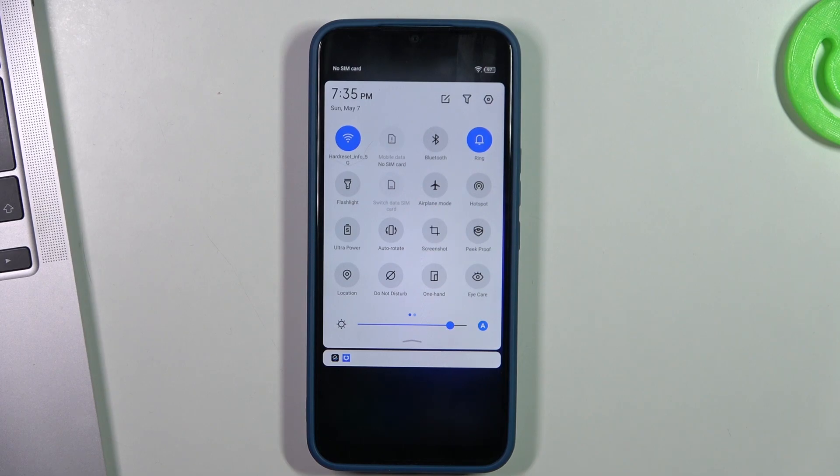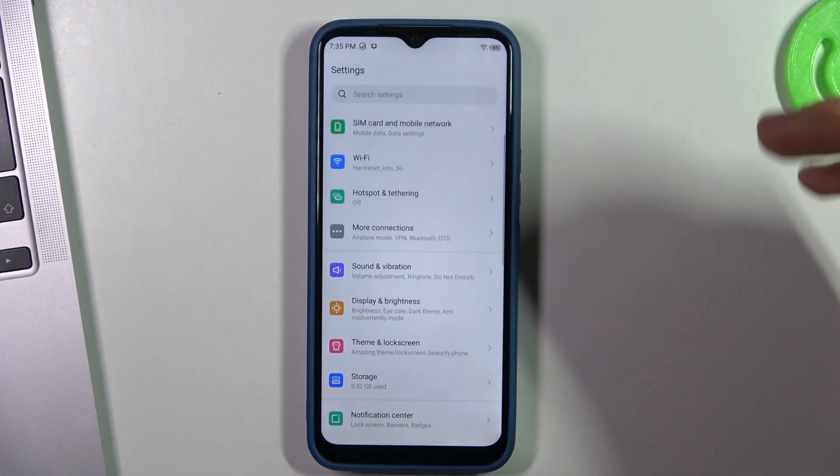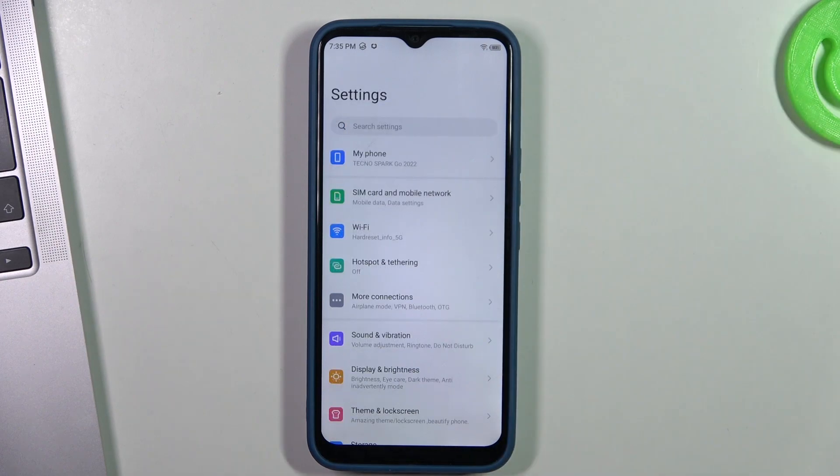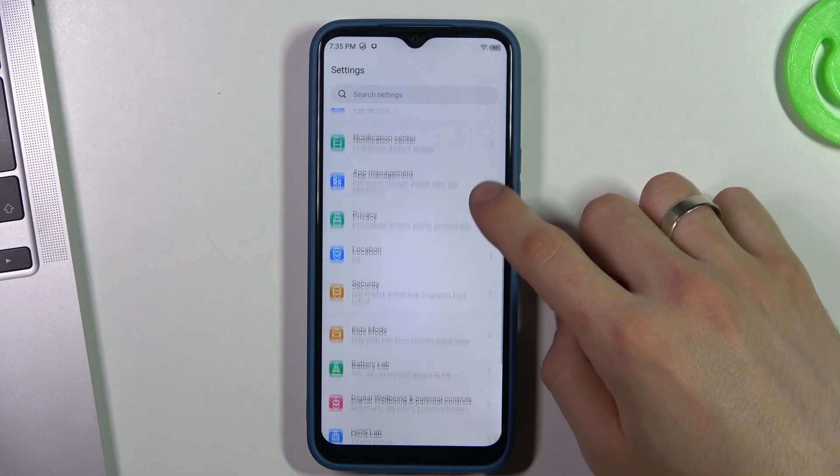Bluetooth searches for nearby devices, and location services search for satellite signals. In this way, these features are consuming your battery power even when you don't need to use them. So just disable all unnecessary features, then open Settings.